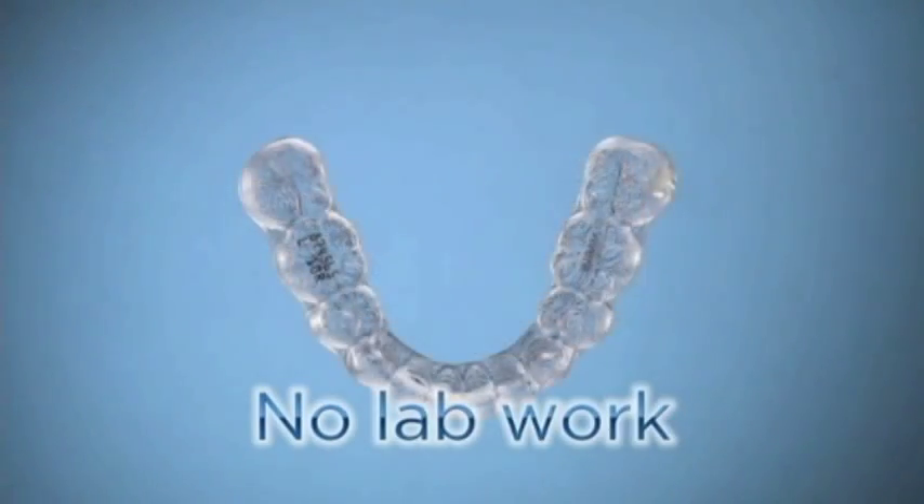Our patients have been very receptive to Vivera. We recommend that all patients finishing with Invisalign receive Vivera, as well as patients who are just coming in looking for a retainer solution — that's the only product we really recommend to them, and they all seem to love it. One of the best things about working with Vivera retainers is that we can take an impression and send it out without having to pour up models or do any lab work.